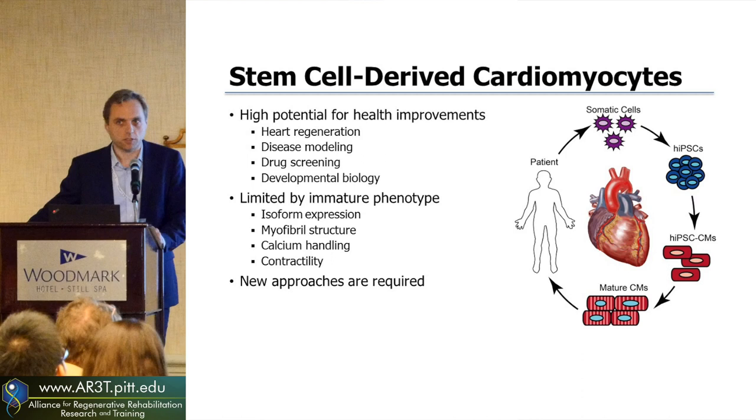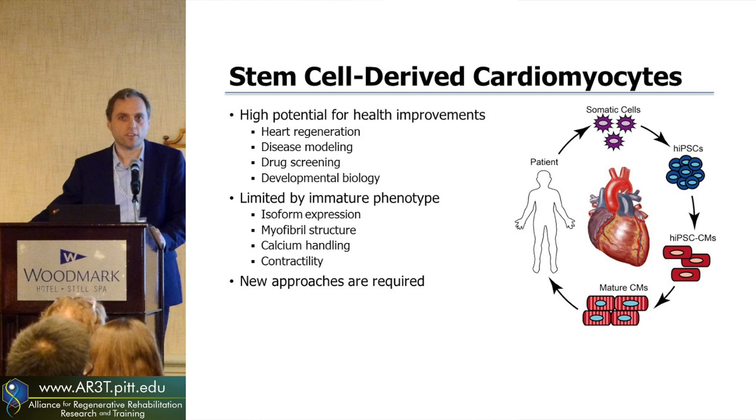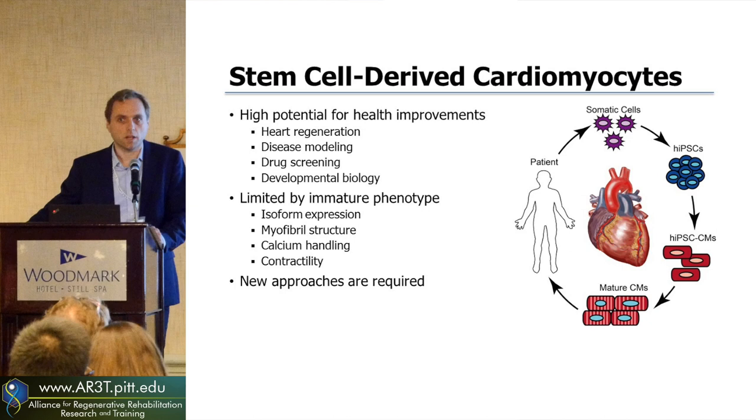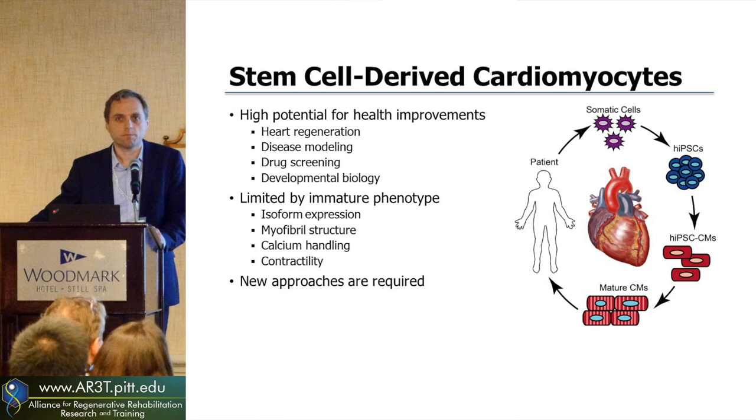I'm not going to introduce too much about the process of making induced pluripotent stem cells, but suffice to say you can take cells from an adult, activate some transcription factors, and then lead them on a pathway towards cardiomyocyte differentiation. In the dish, these cells begin to beat, have the structures of cardiomyocytes and some of the electrical calcium handling, but they still have some shortcomings — they're not exactly like the adult cells. They're a little bit deficient in terms of what isoforms they're expressing.